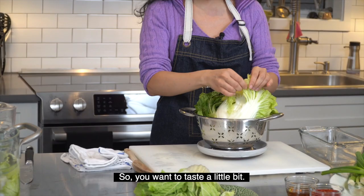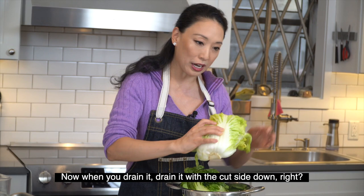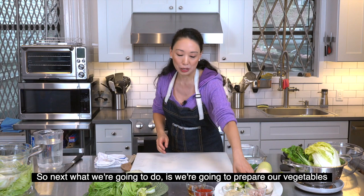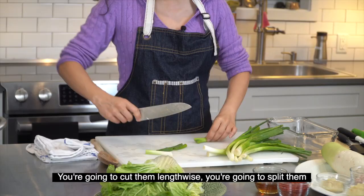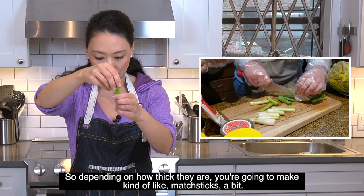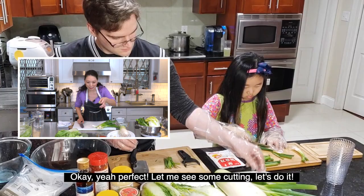Once you have your brined cabbage, taste a little bit. If it's too salty, rinse it. Drain it with the cut side down. Next, we're going to prepare our vegetables. Take your scallions and cut them into pieces, then cut them lengthwise into matchstick-sized strips, depending on how thick they are.